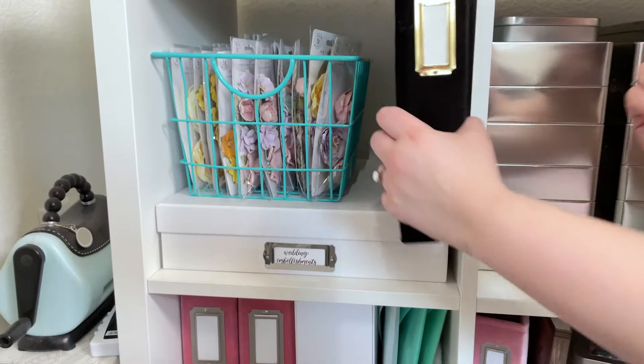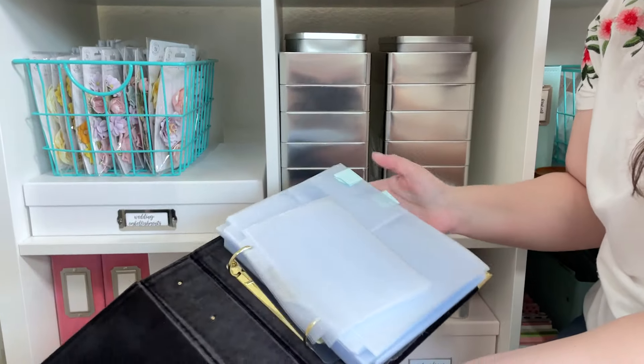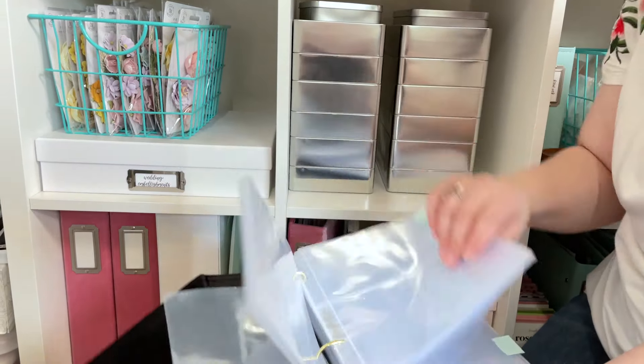In this last top one I have another 6x8 album full of pocket pages. In this one I have them tabbed out with a little bit of mint tape so I can just quickly flip to the different kinds.